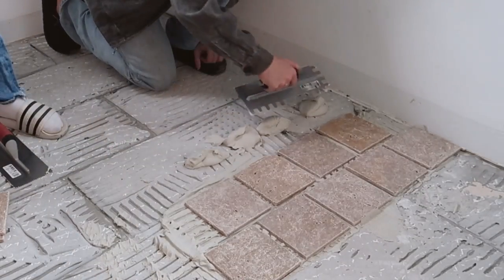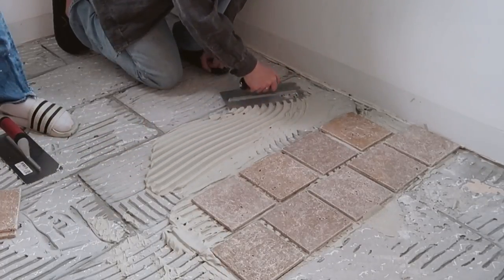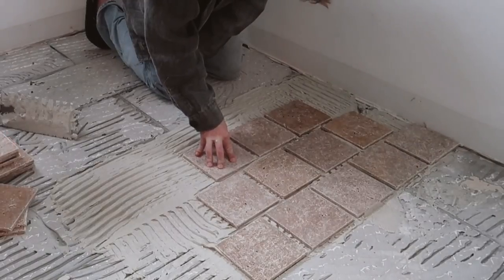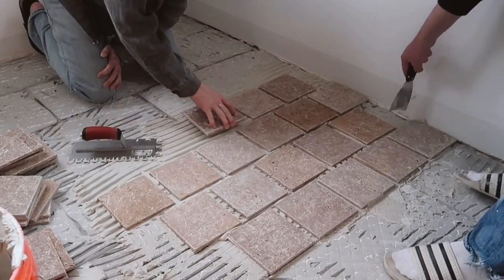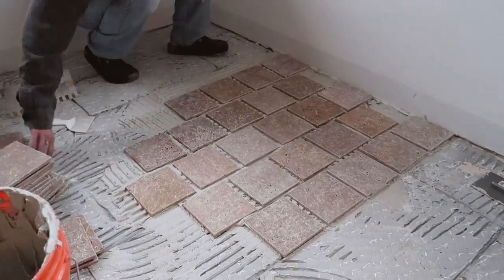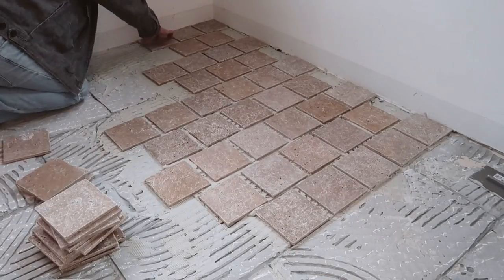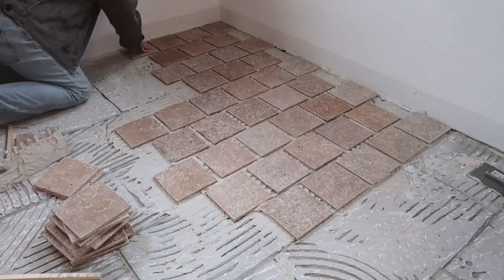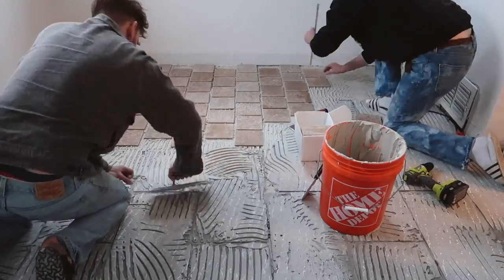All I had to do was slap some mortar down — Justin was helping me with that — and then use the trowel to comb it out. The reason you use a comb trowel is that it removes some of the mortar, and when you press the tile down the larger sections of mortar fill in those removed areas for a nice smooth application. Make sure to remove any mortar from cuts you still need to make, so when you apply them later it's not a double-thick layer of mortar.